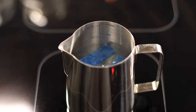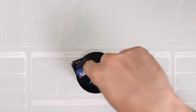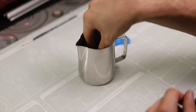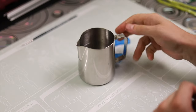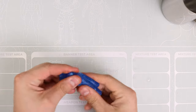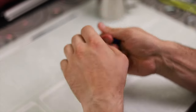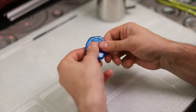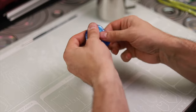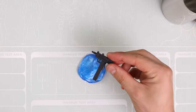Aspettiamo un po' e la togliamo dal fuoco. Questa fase è solo per i veri uomini: se lo siete, la dovete prendere con le dita. Una volta tirata fuori dall'acqua, si uniscono i due pezzi, si amalgama bene fino a raggiungere la consistenza che ci piace. Si stende sul fondo e si applica l'oggetto da replicare.